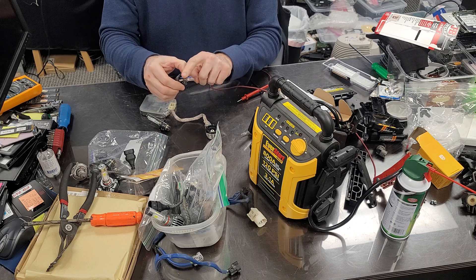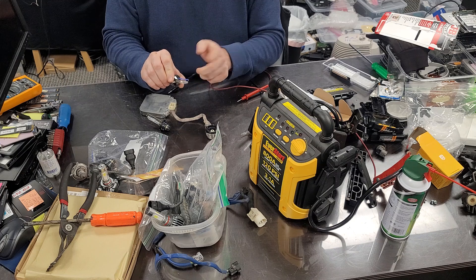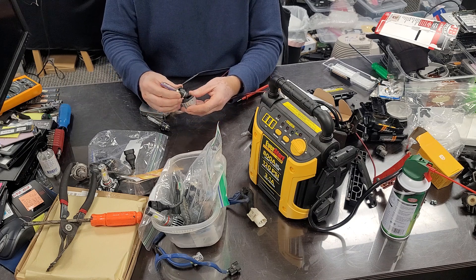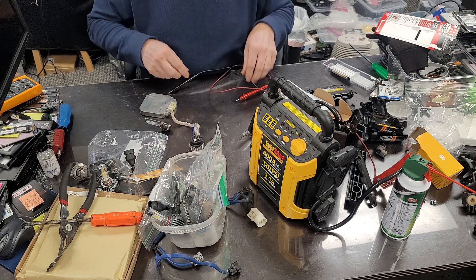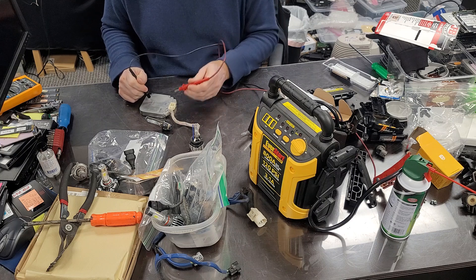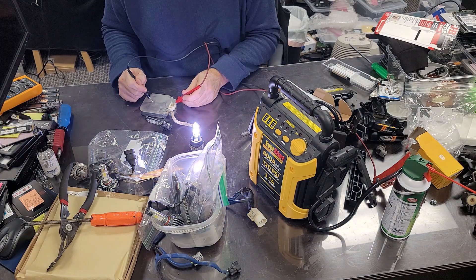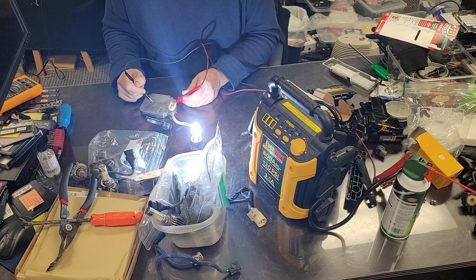This HID has a blue tint. Minus goes on the metal, plus goes on here — and you can see it lights up a blue color. You can hear a hissing noise, and that hissing noise will dissipate with time. That's when the light achieves its full intensity.